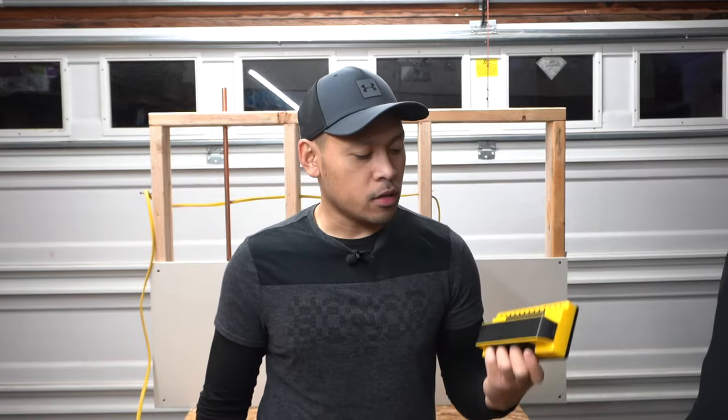Hi friends, welcome back to another episode of Fix This House. On today's episode we're going to be comparing two stud finders: the Franklin versus the Zircon, and we'll find out which one's best. Stay tuned.